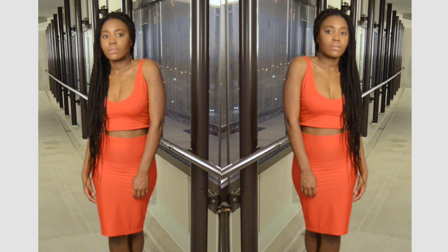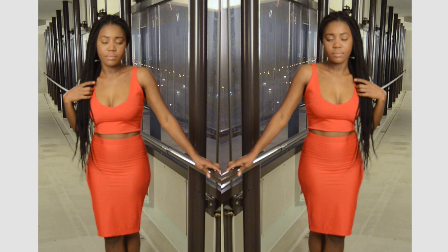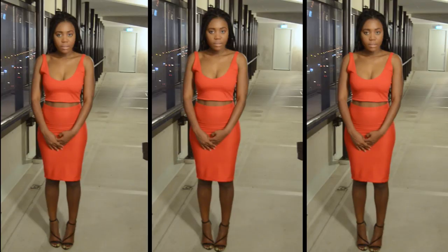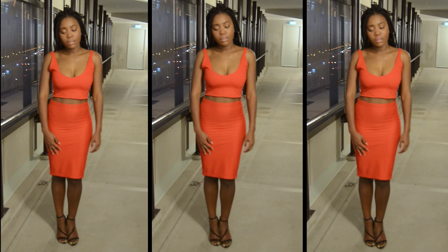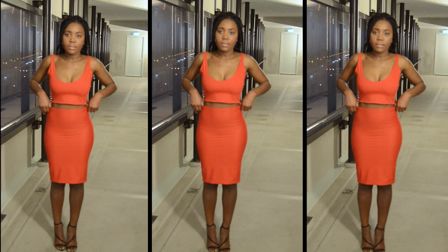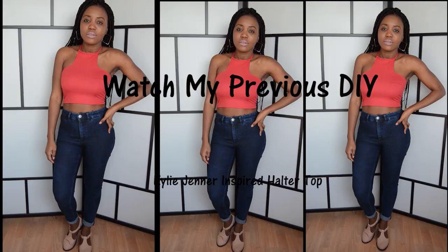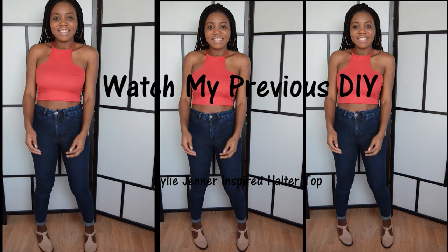And this is the finished look, guys — it's super cute! I'm so happy I could show you guys this tutorial. I just realized I've never shown you guys how to make a two-piece, and I was actually going to go to a party and didn't have an outfit, so I decided to make this lovely two-piece. I hope you guys enjoyed this tutorial — thumbs up, like it, subscribe if you haven't yet, and do leave your comment telling me what you want me to make for my next tutorial. Thank you guys so much and I will see you in my next tutorial. Bye!